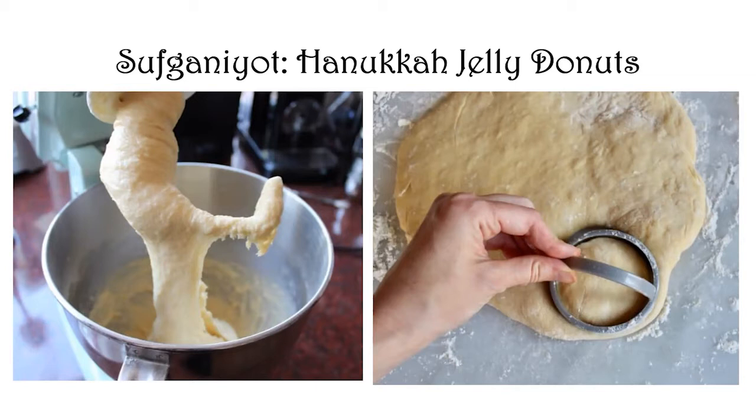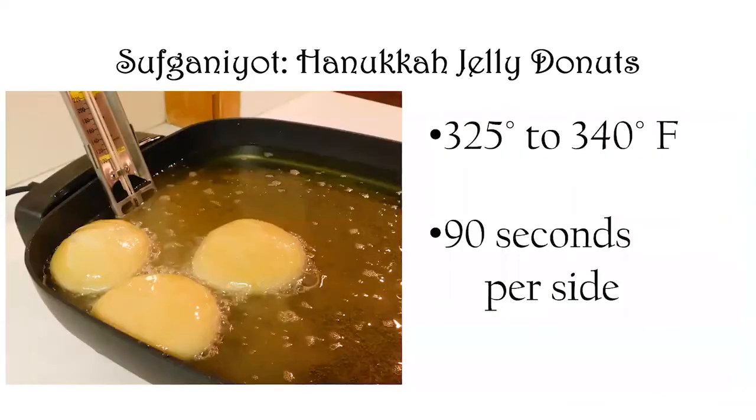As you push down with the cutter, I think it's best to give a little twist. For biscuits you don't want to twist because it seals the sides and they won't flake up, but with jelly donuts you kind of want to seal the sides so they turn into a poofy round shape. With this soft dough, the twist is almost necessary because the dough is so slack.